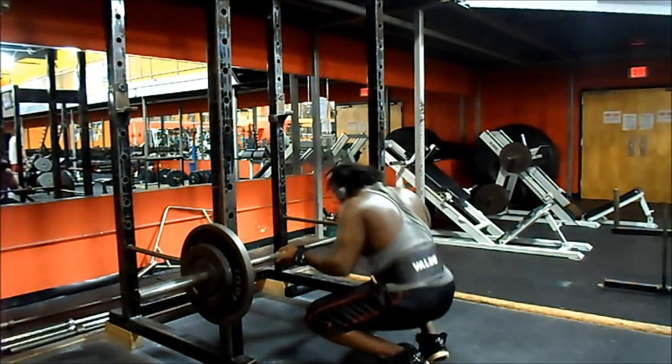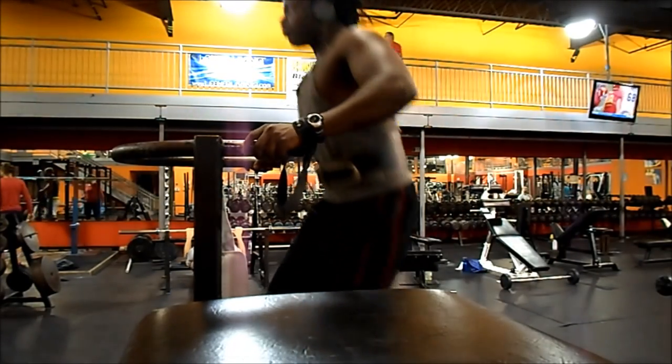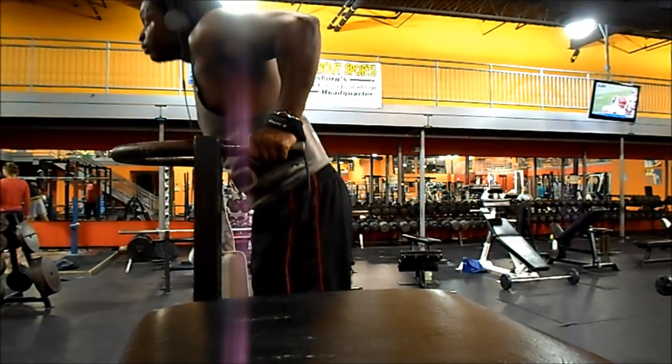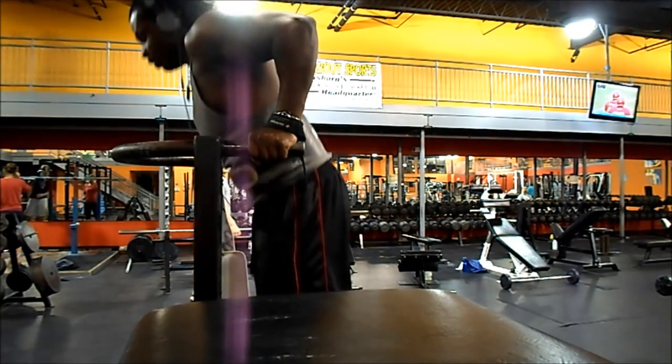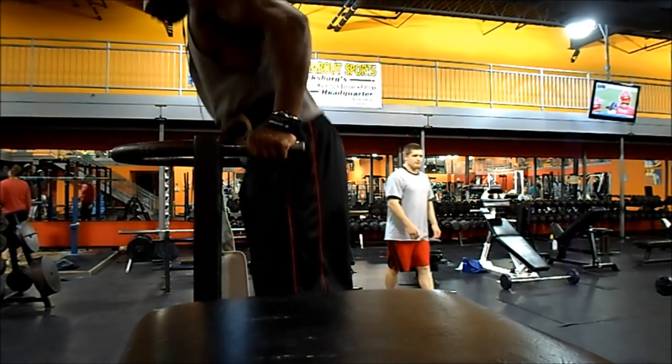My heart is racing but I move on to dips — it's a superset, keep going back and forth. I do 20 to 25 rep dips. It's always been a movement I was very strong at because I used to do a lot of pushups when I wanted to build my chest.